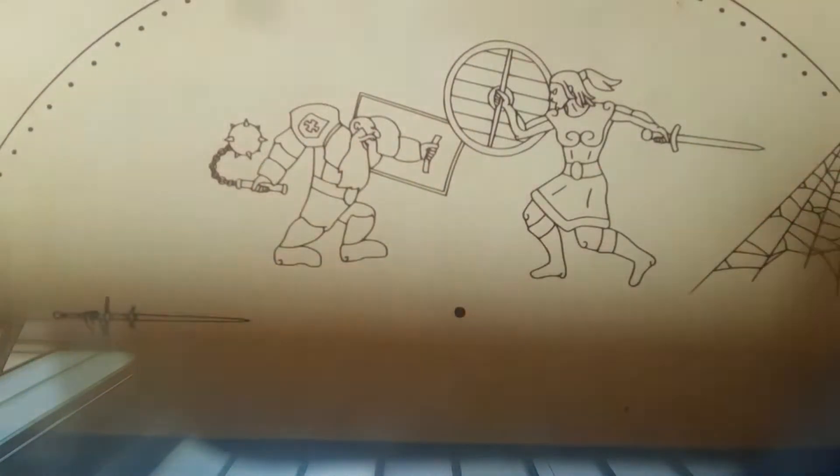Usually I would start with printing out the pattern and transferring it on the leather, but this time I used a laser to engrave the artwork and mark all the lines.